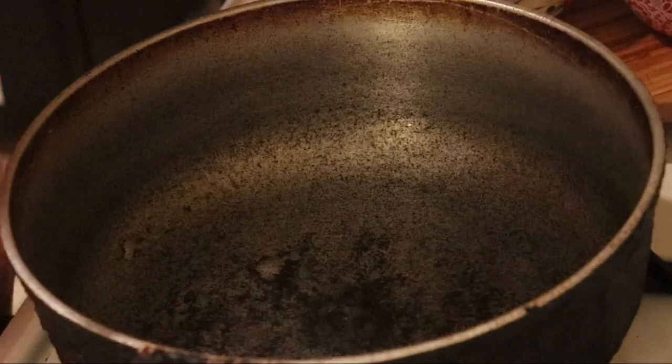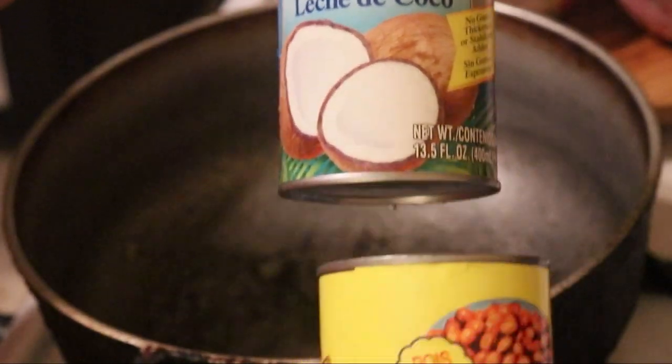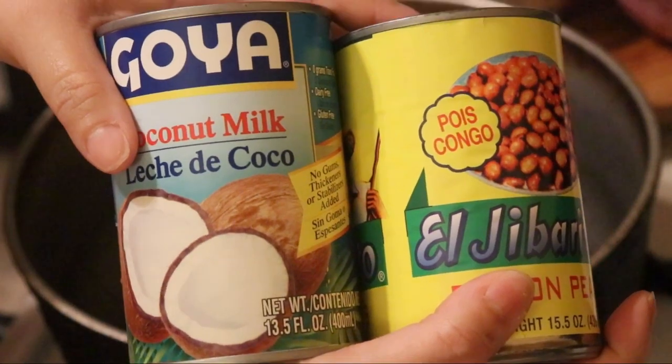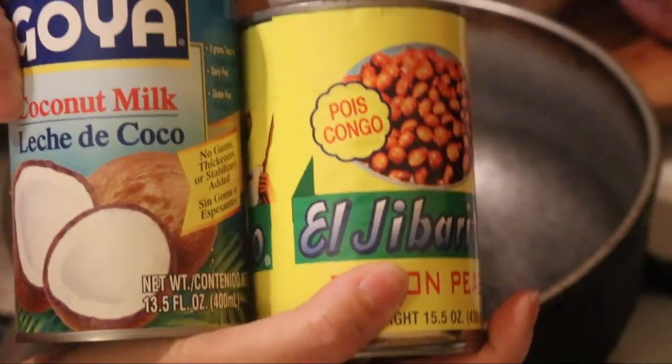Hi guys, today we're going to be making arroz con gandule with coconut milk. It's super good. I love it and I just think the rice comes out different when you do it with coconut milk. That's my opinion, but yeah.